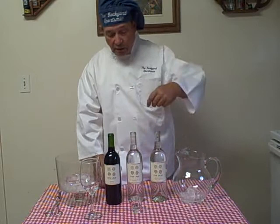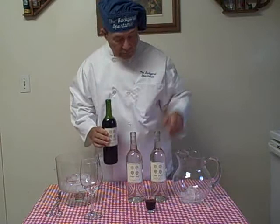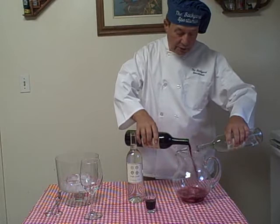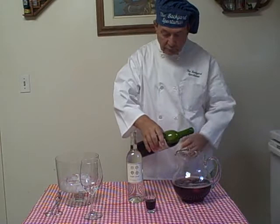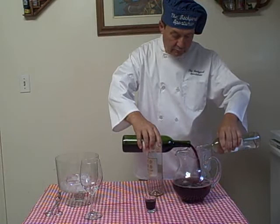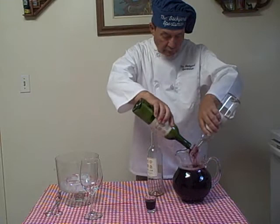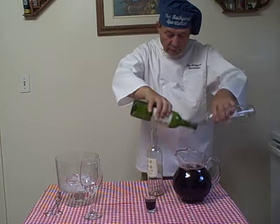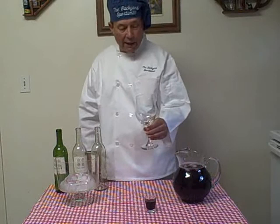So that's exactly what we're going to do here. We'll take a little shot glass and pour some of the undiluted wine in. Then we will make a dilution, as you'll see.